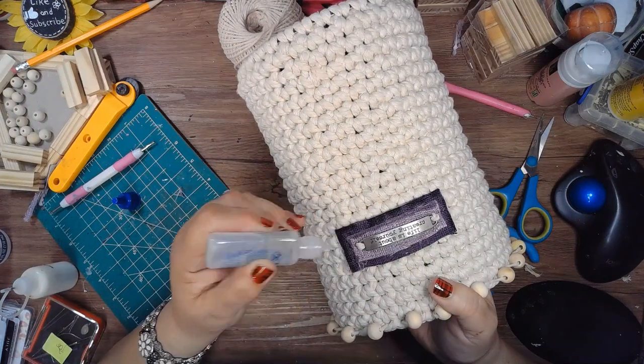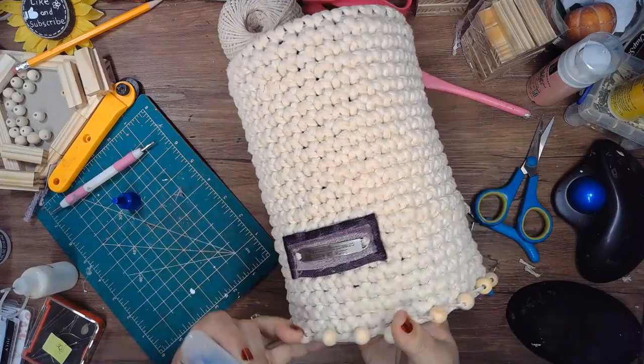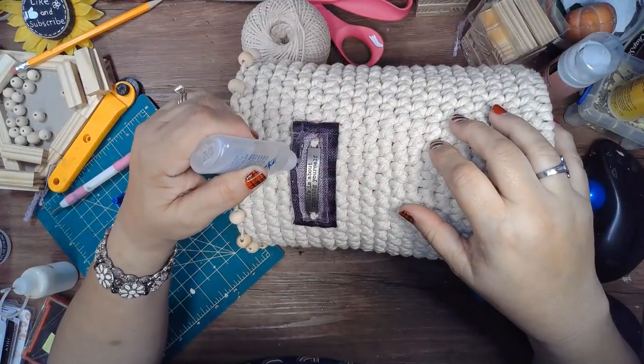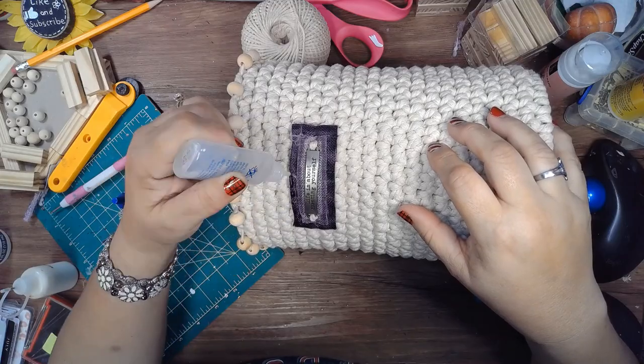I'm using some fray check around the edges so it doesn't fray too much — it was coming apart a little bit. With this fray check it won't fray.